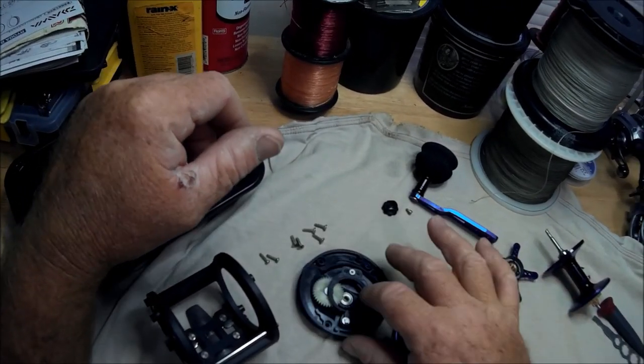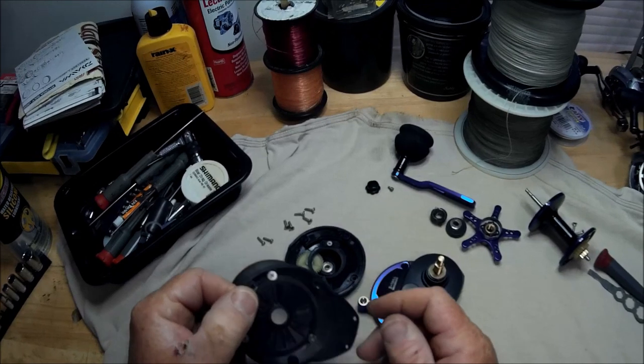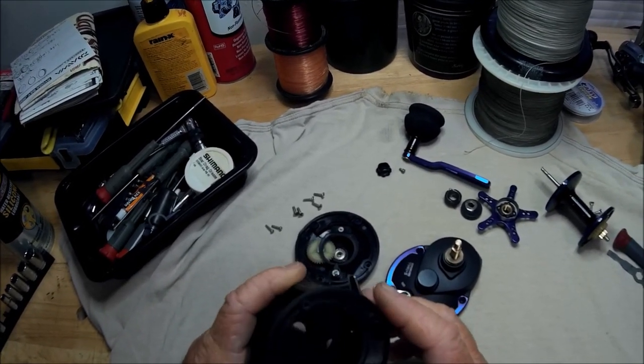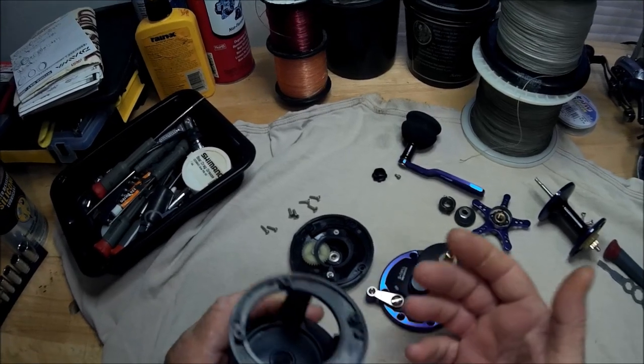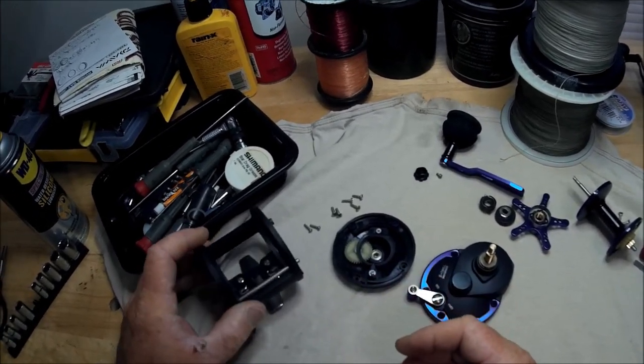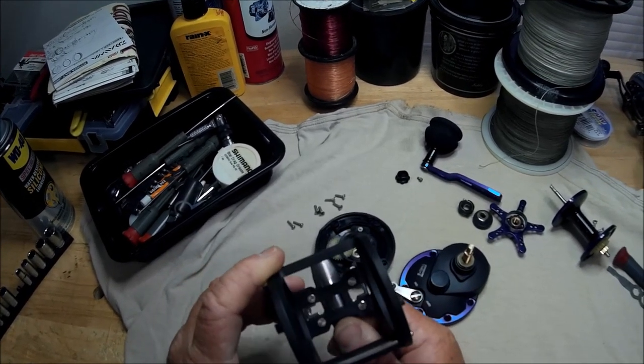Is it really junky? Well, let's start with the frame — it's a graphite frame, also known as plastic I guess. That's the frame; nothing stamped on it on the reel seat.